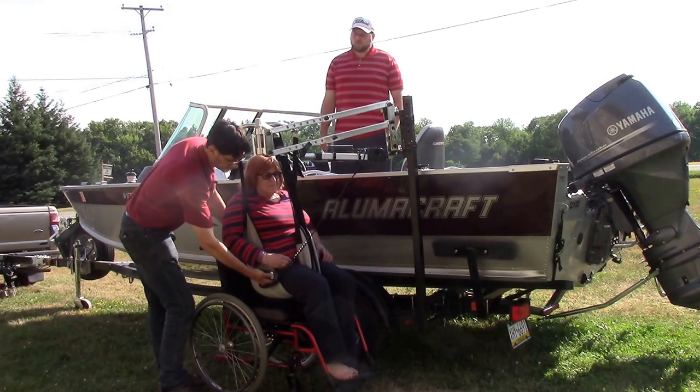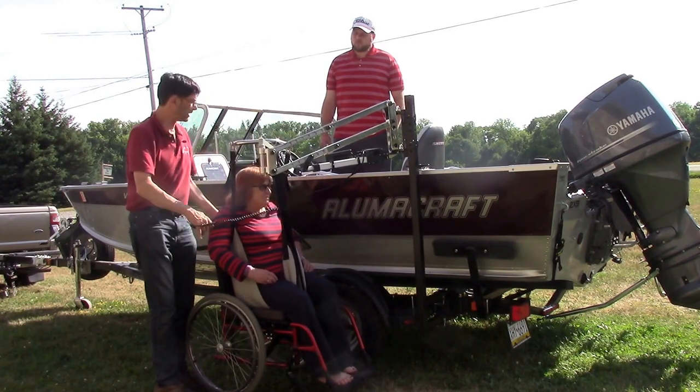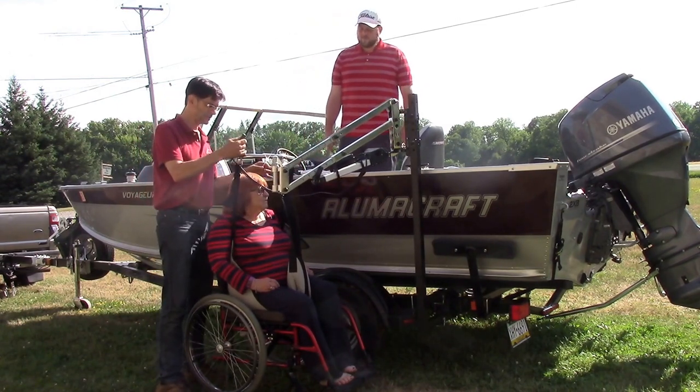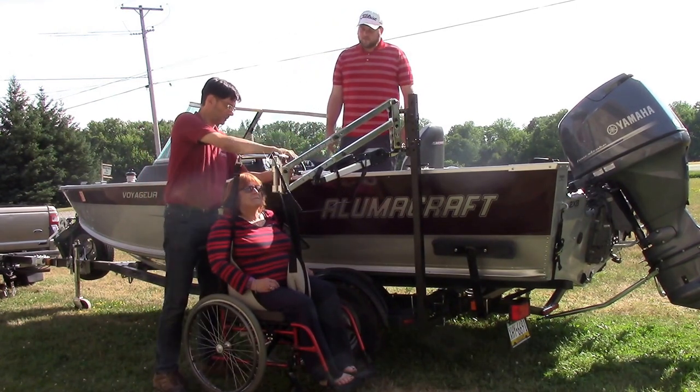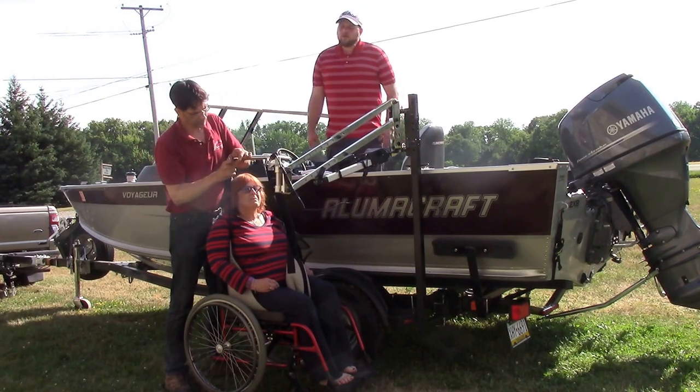You can also put a mount on the transom of a boat, and sometimes we've even seen people put it on the deck of the boat inside with a removable post. You can also have it on the side of the hull. Lots of different options to give you access to almost any kind of boat.